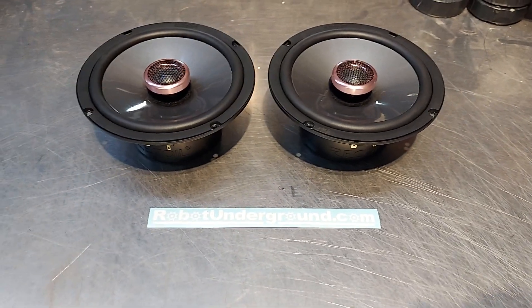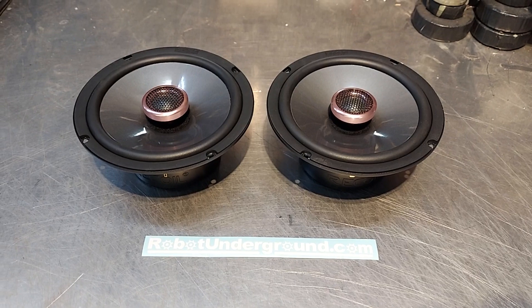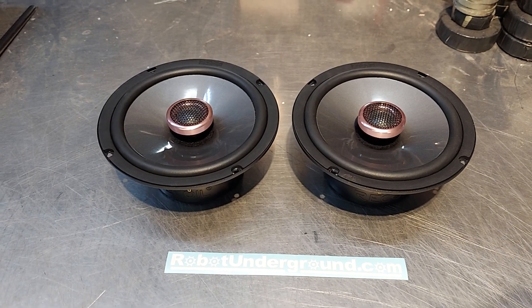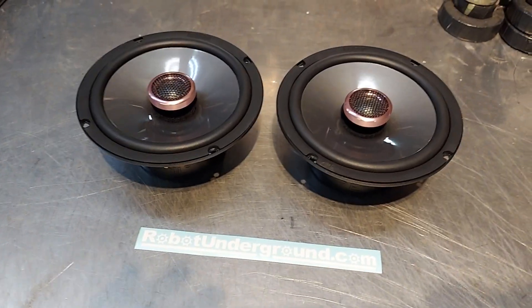$80 per set shipped, or if you get two pair — you can get either the component or the coaxial — we'll do two sets for $150. I know some of you guys like to do coaxials in the back and components in the front. Let me grab the components for you real quick.